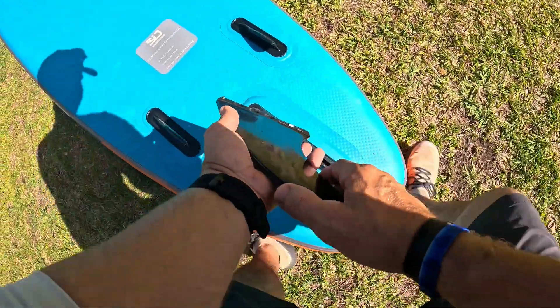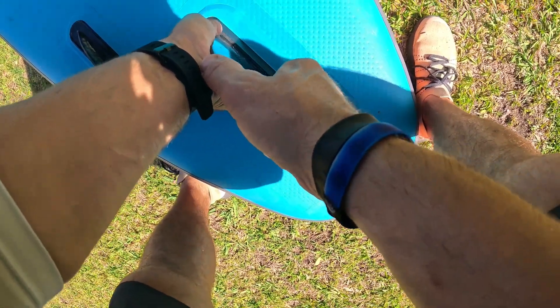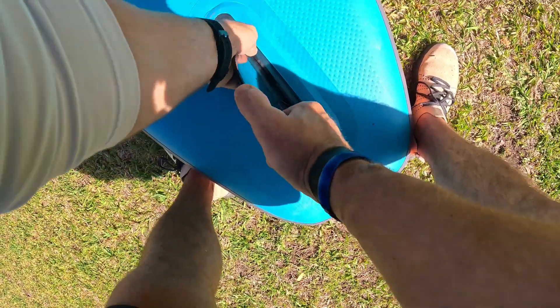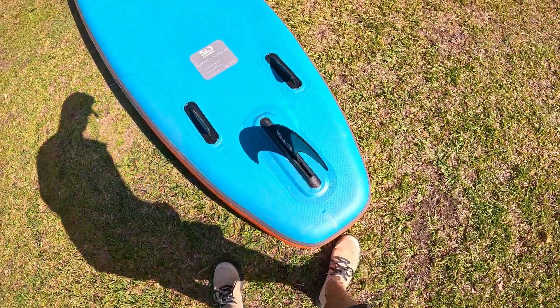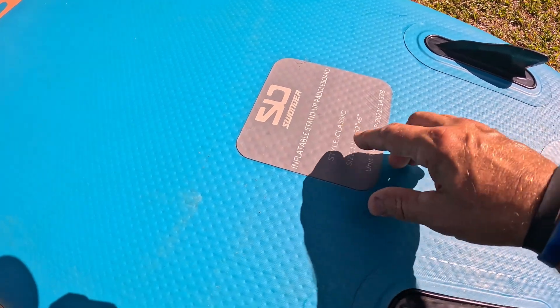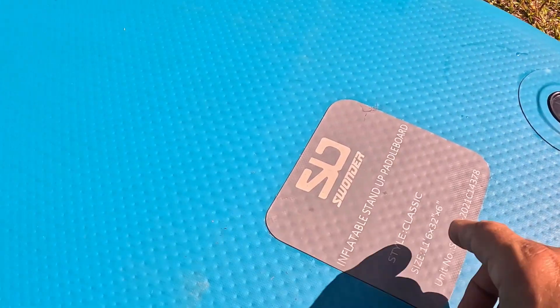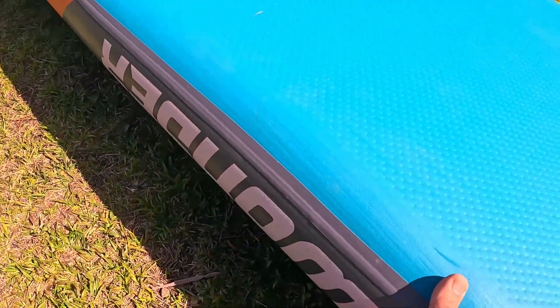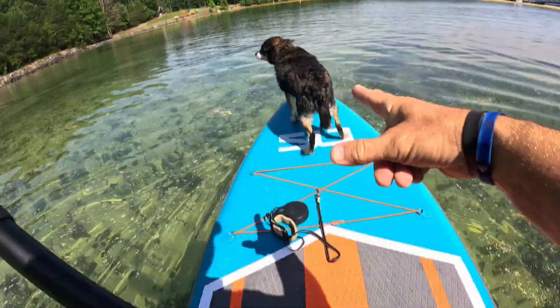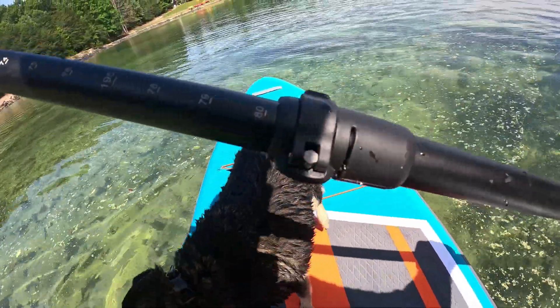Put the fin on — to put the fin in, you're going to lock it in like that. Super simple to lock that fin on there. The overall specs and style: this is the Classic, and the length is 11 foot 6 by 32 inches at its widest point, and it's six inches thick right in the center.